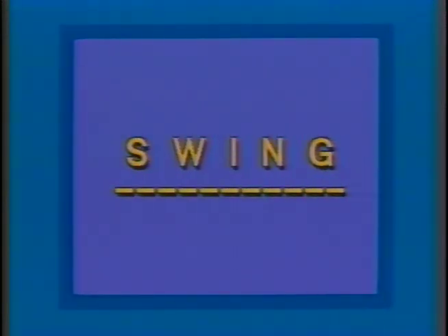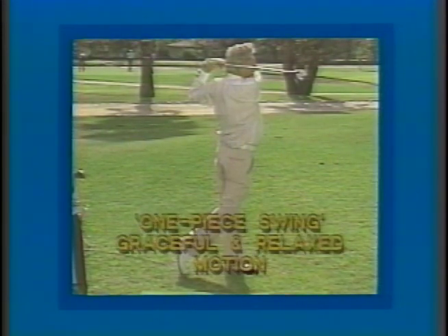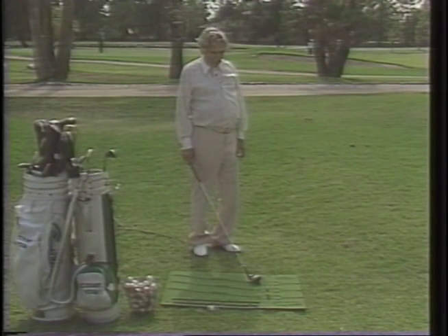In this never-before-published video, an aged count yogi demonstrates how to train with the Platform to Perfection, PTP, the most amazingly effective training tool for learning to swing like yogi. The newest version of the PTP is available via the link in the description below.